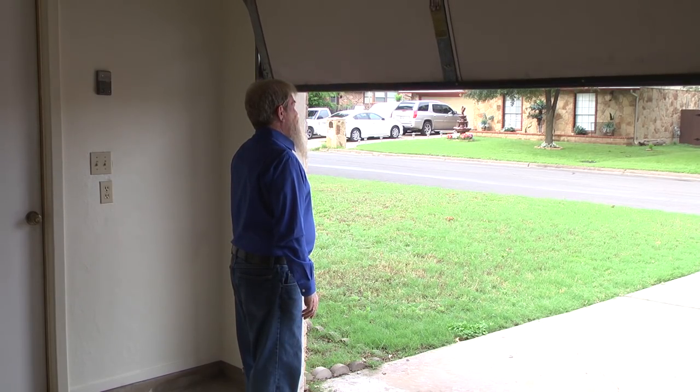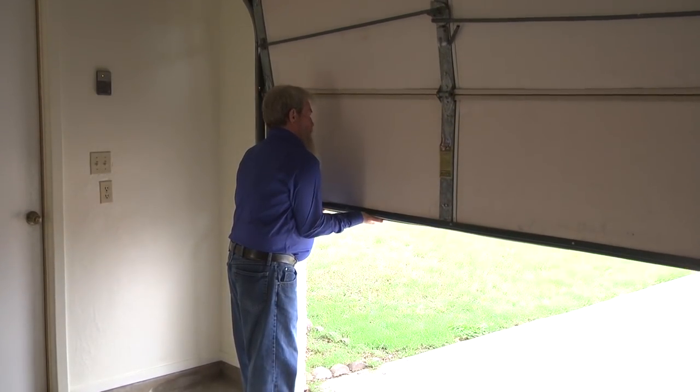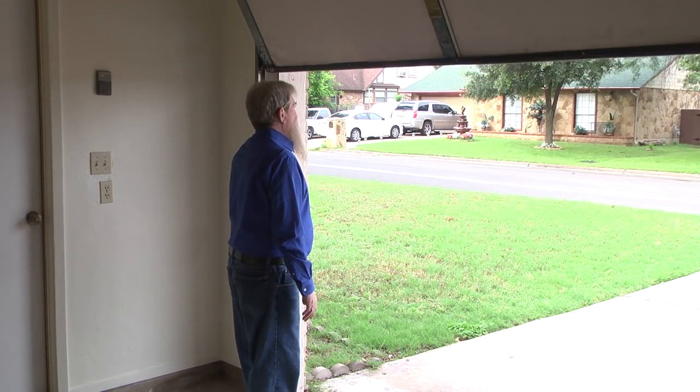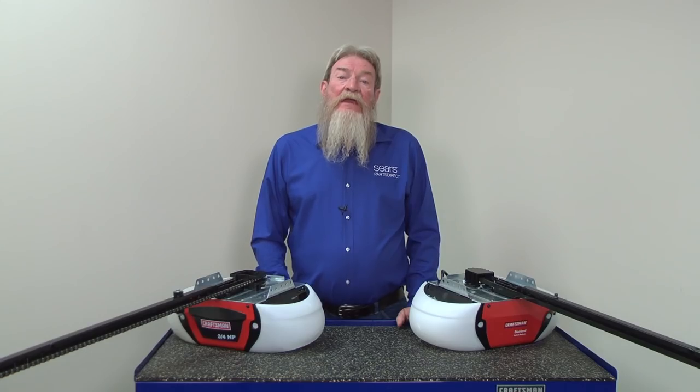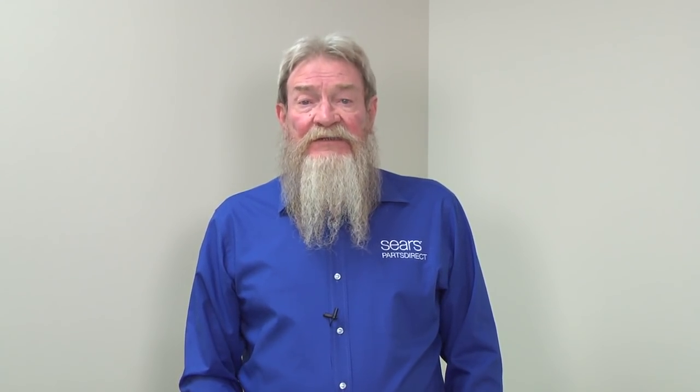Close the door with the opener and carefully grab it with your hand when the door is halfway down to make sure the downforce isn't excessive. If you can stop the door using your hand, then no further adjustment is necessary. If you're unable to stop the door with your hand, reduce the downforce in small increments. Make adjustments until the door closes completely on its own but will still stop when you catch it halfway down.